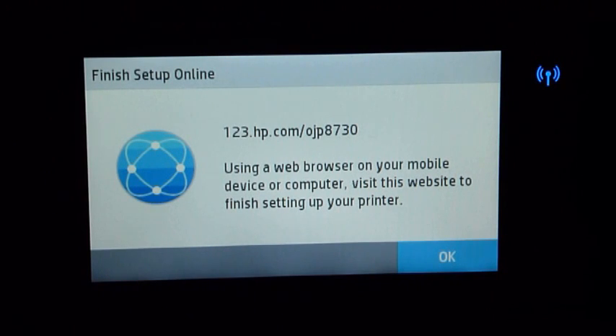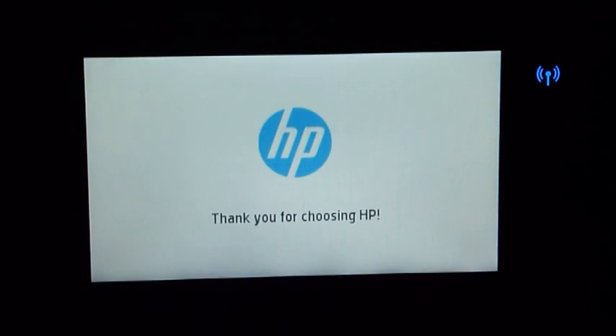You can go to this URL to set up your printer. This URL will help you install the full feature software on your computer. Press OK — and we are done setting up the printer.